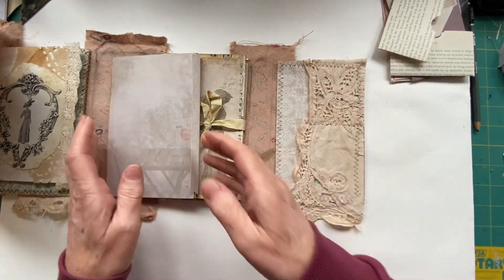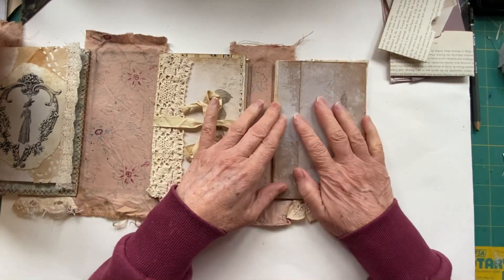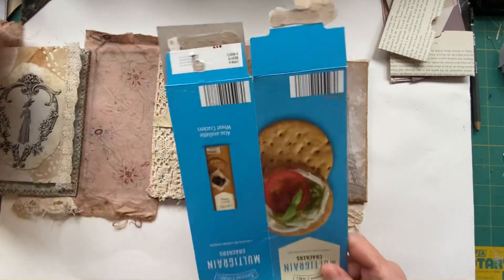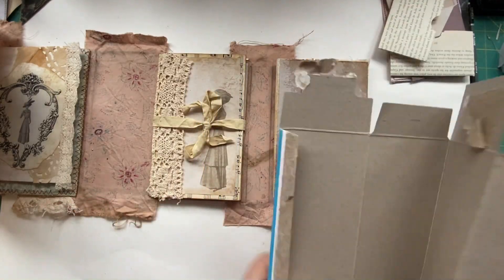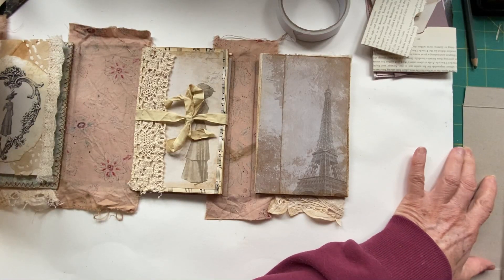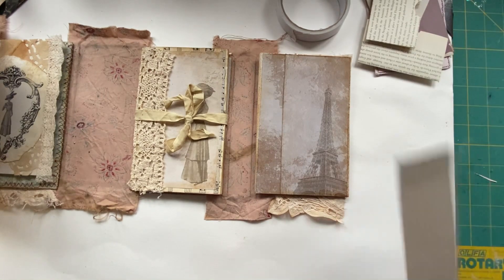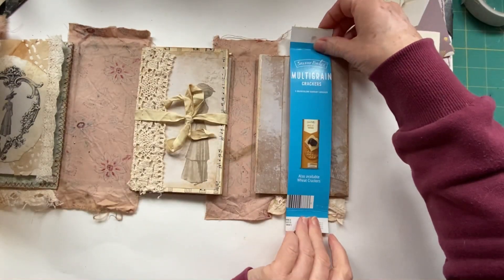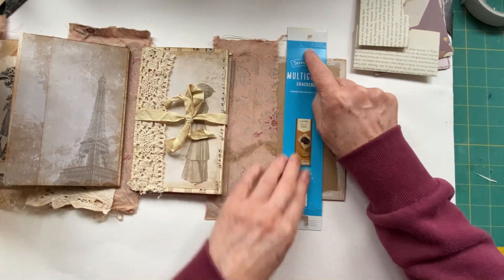Before I can put that down I need to decide what closure I'm having on this and decorate it. I've come up with an idea that involves more packaging. I'm going to make it two inches across because I think that's plenty, so I'll cut this bit down to size. I need to make sure it fits the other way, so I want them to come to there.